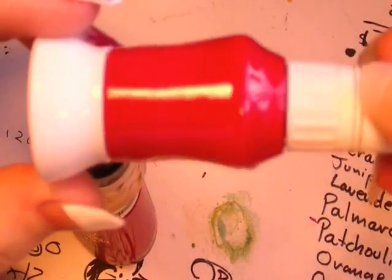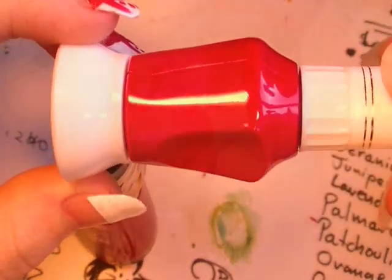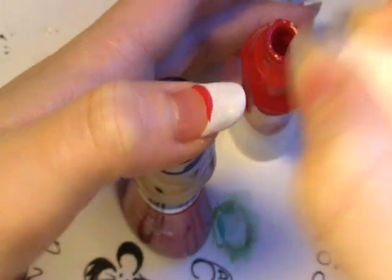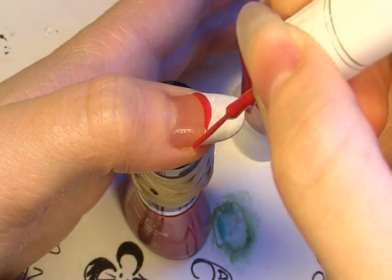So after you've applied a really nice thick coat, apply a red or a pink — I'm going to be using one of the fine tip nail art pens. First off, draw a line right along the base of the French tip, make sure it's really good and thick.